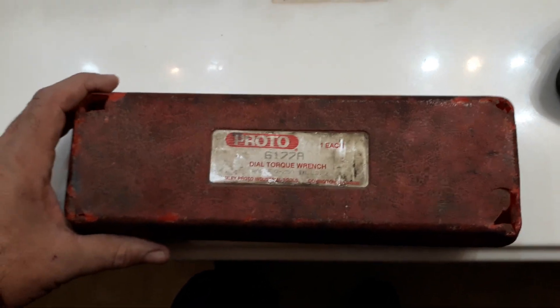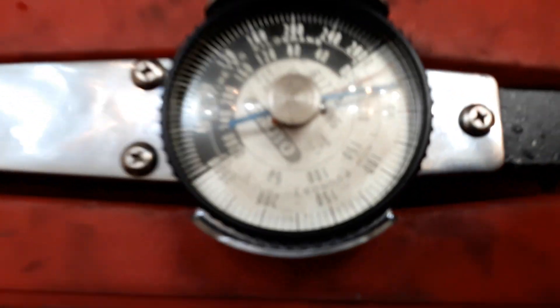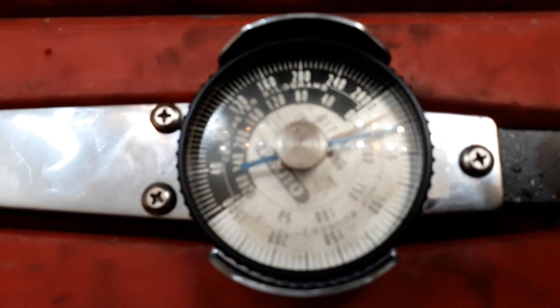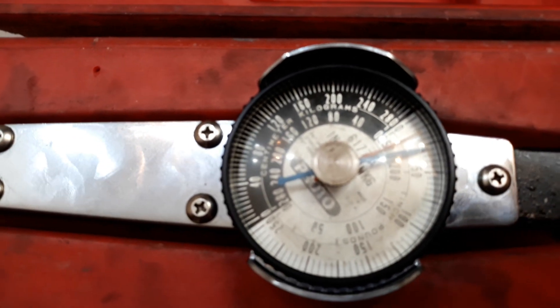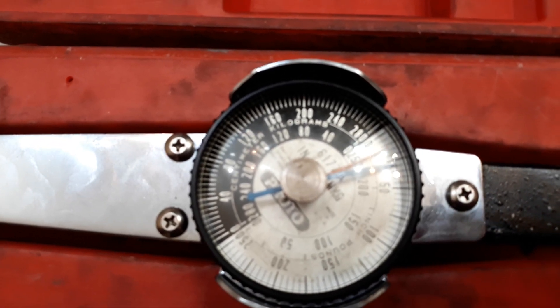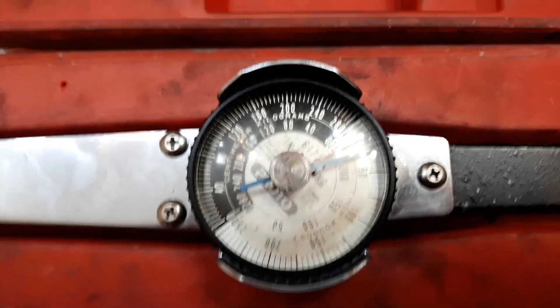Today we're going to talk about torque wrenches — specifically inch-pound torque wrenches. This one, I've had it for a while. Look at the case, it's all beat up. It goes up to 250 inch pounds. I've used it for tightening injector nuts and for cores — differentials, final drives — where we have to get the rolling torque of the assembly. This one's a Proto; I've had it a long time.